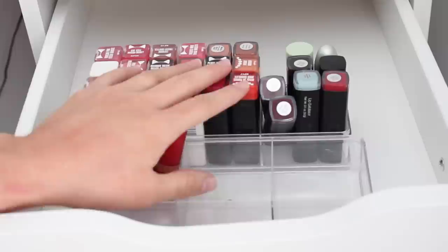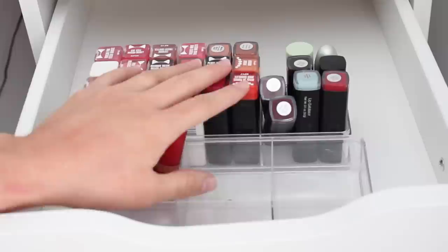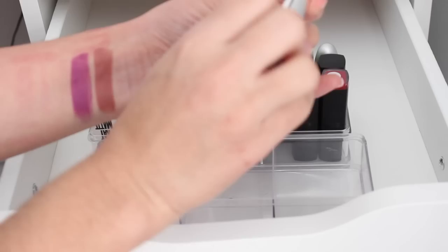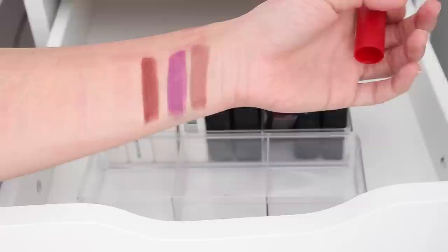We are almost done everyone — I had to charge my battery because this was taking forever. We still have a few more Rimmel shades. This one is a really nice brown that I've worn a few times — I think I'll keep that because it's a shade I don't really have in a lot of other brands. This one is like straight up purple — that one's really pretty, I'll keep that too. This one's a deeper brown — oh, I might keep this one instead of the lighter brown because it would pop on my skin better. I'll keep the darker brown and toss the lighter one.